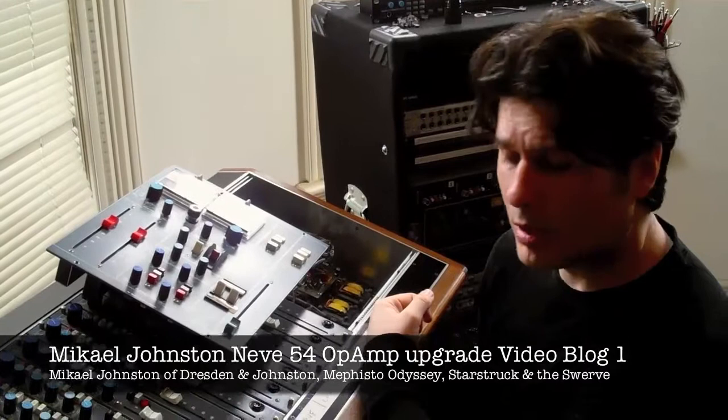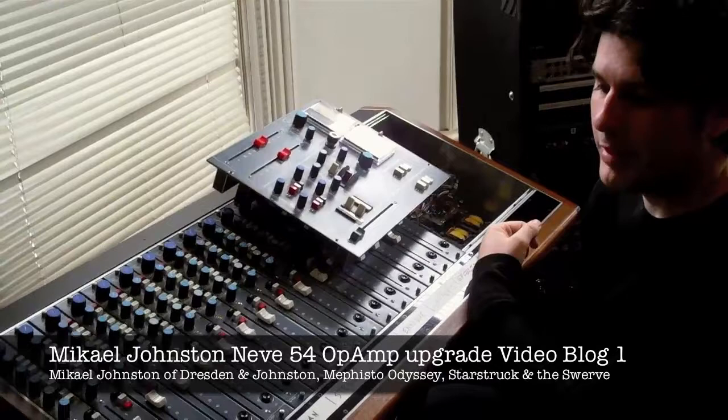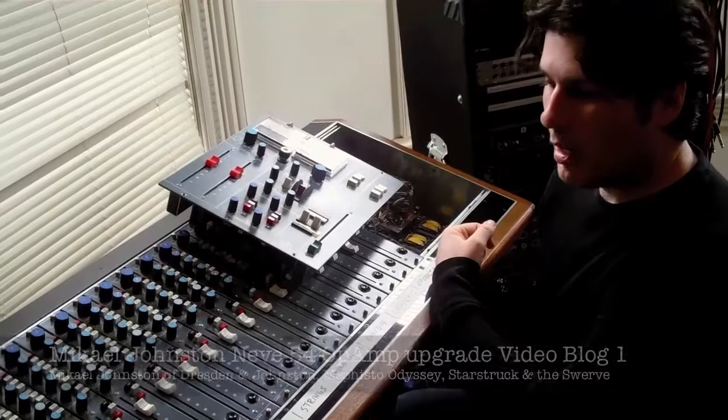Hi, this is Michael Johnston from Dresden & Johnston and my new live band The Swerve. I'm here today with my Vintage Neve 5462 console, which we've used for a variety of projects, including the latest remix for Enrique Iglesias, which just hit number one on the Billboard Club Charts.